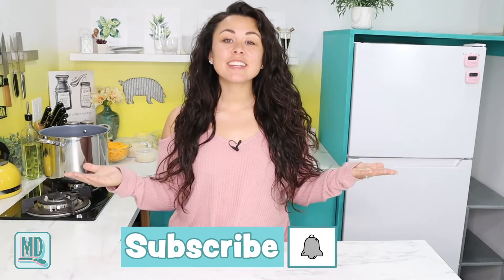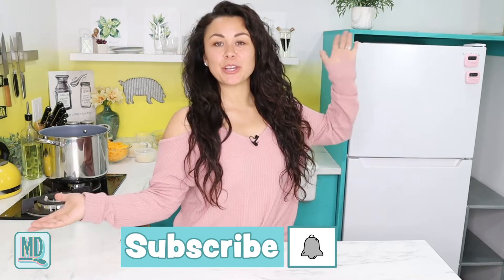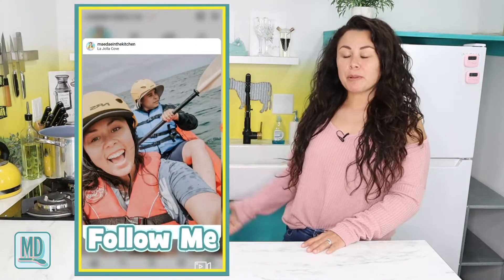If you like this video, please be sure to hit that like button down below and don't forget to subscribe to my channel, as well as hit that bell notification so you can get reminded every other beautiful Wednesday morning when I post new videos. Also be sure to check out my Instagram — it's great, check it out, you'll enjoy it.